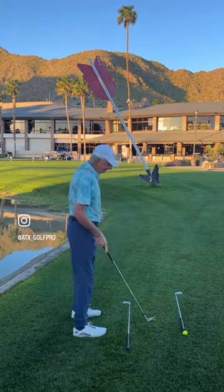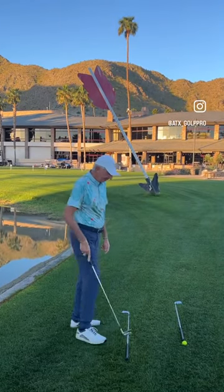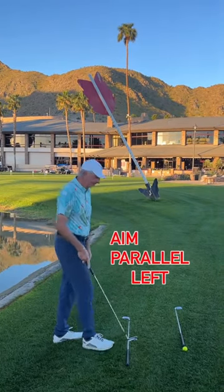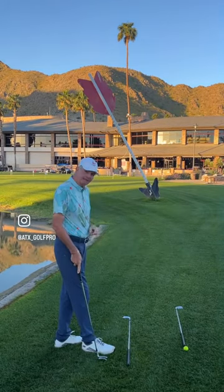I've used two lines here. This is the target line — that goes from the ball to the tip of the arrow, which is my target. This line here is my stance line. We have a railroad track; these two lines never meet. So if this line is going to the target, this line here is going to be a little bit left of it. And that's what you need to feel.